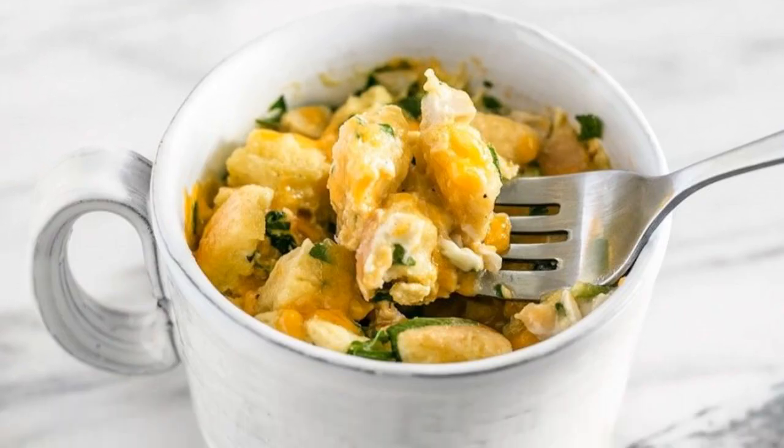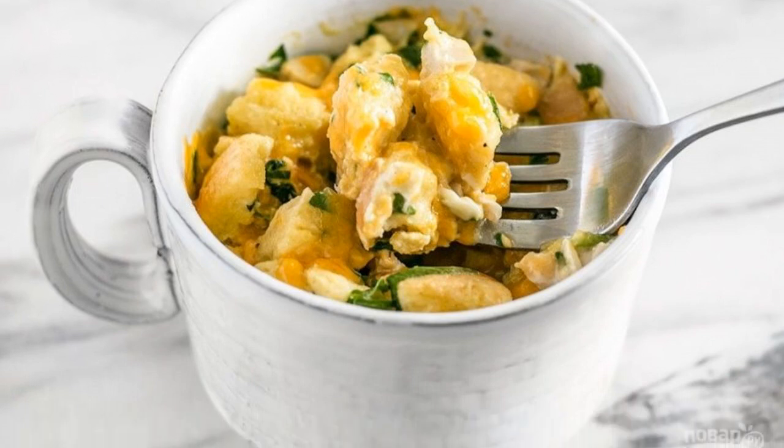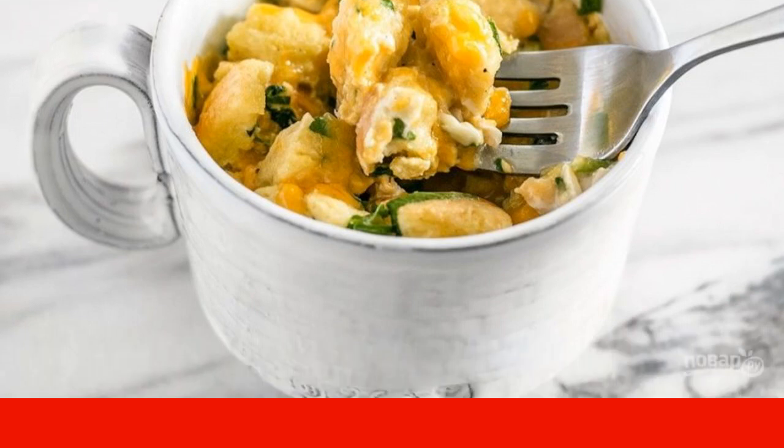Step 6: Check for readiness. If necessary, send it back to the microwave. Step 7: Eat the dish right away, carefully, because it's hot.